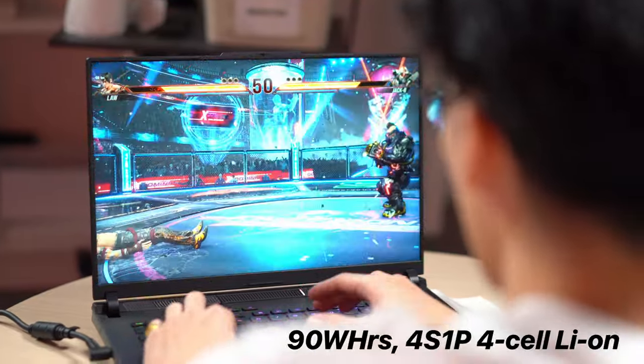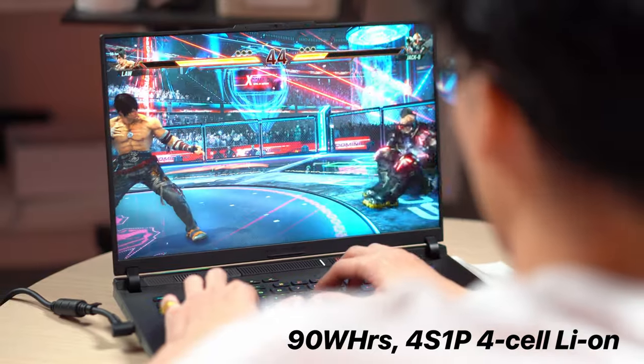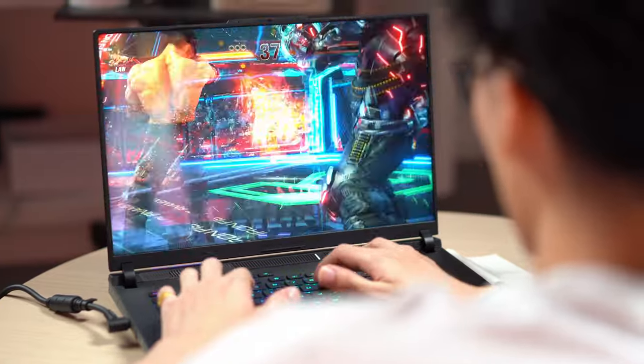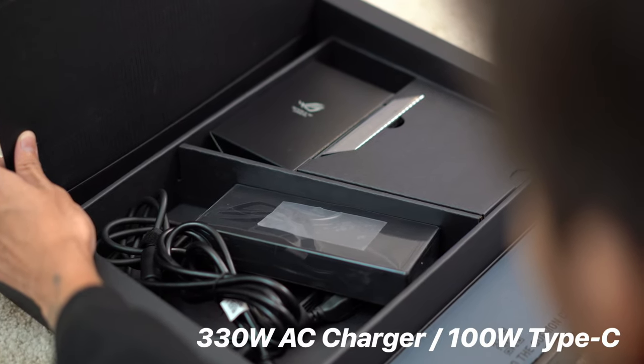Powering the Asus ROG Strix Scar 16 is a 90Wh 4-cell lithium-ion battery, and if it's anything like the Zephyrus G14 from last year, this should last a good 5–8 hours or more in silent performance mode — though we'll benchmark that in our future review. We can charge with either the included 330W AC or 100W Type-C chargers. The laptop also features Wi-Fi 6E and Bluetooth 5.3. Unfortunately, the Strix Scar 16 2024 doesn't feature an SD card reader, and it is on the heavier side — which would've been beneficial for content creators considering this laptop.